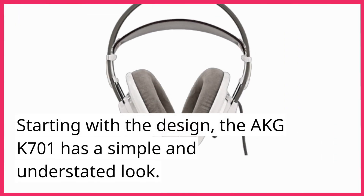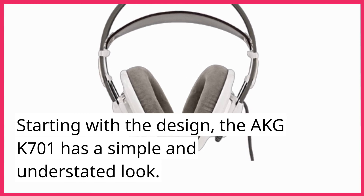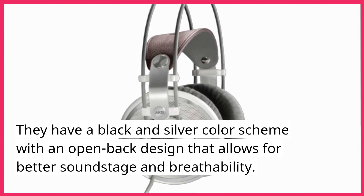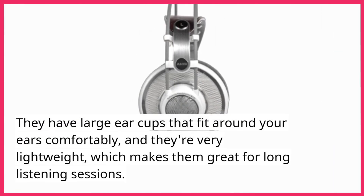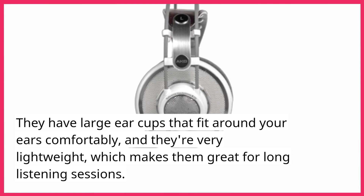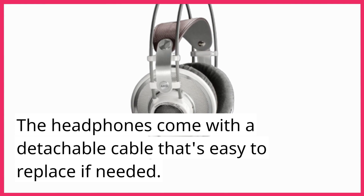Starting with the design, the AKG K701 has a simple and understated look. They have a black and silver color scheme with an open-back design that allows for better soundstage and breathability. They have large earcups that fit around your ears comfortably, and they're very lightweight, which makes them great for long listening sessions. The headphones come with a detachable cable that's easy to replace if needed.